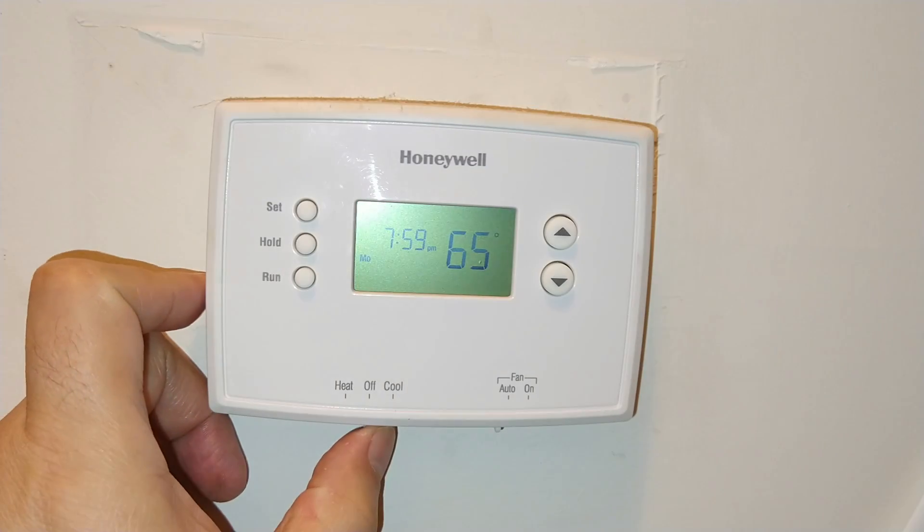Did your Goodman gas furnace stop firing up this season? If so, you're in the right place. A few nights ago, like many other homeowners, we fired up our gas heater for the first time this season. Our heater worked for a day, but then a couple nights later, we noticed that the heater was not coming on despite the fact that it was actually getting very cold in our house.